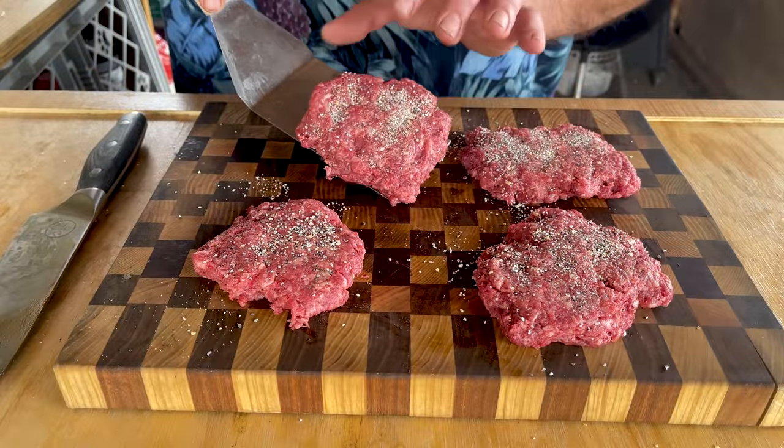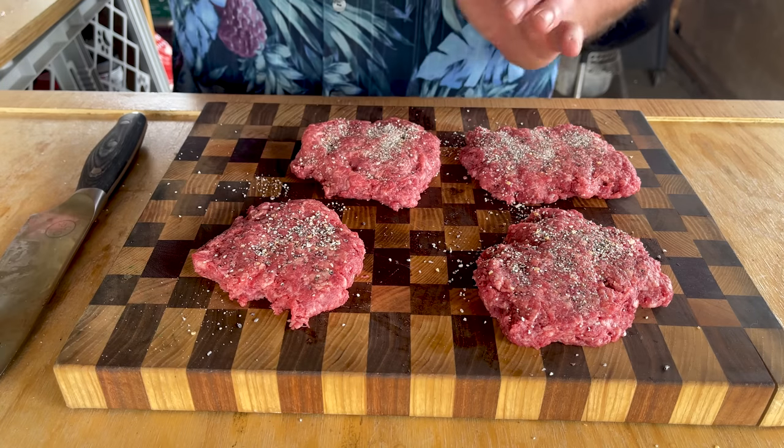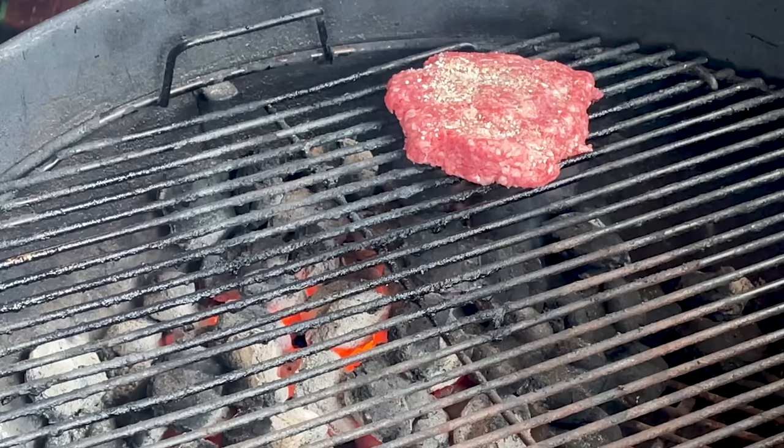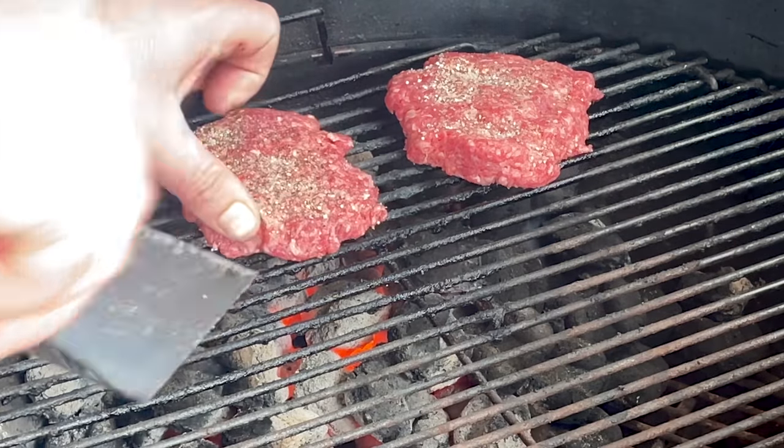Now we're going to throw these onto the Weber kettle and cook them at 400 degrees for about three minutes on each side. Our burgers are going over the direct heat — they're going to stay here for about three or four minutes.